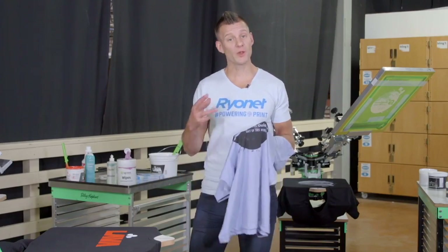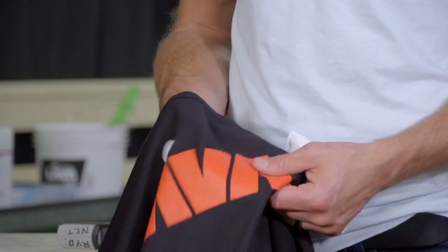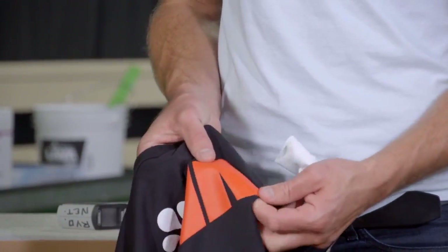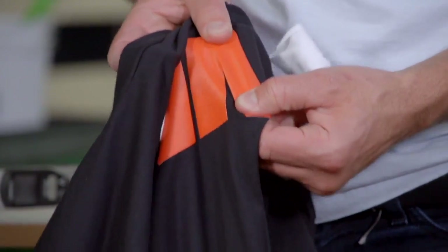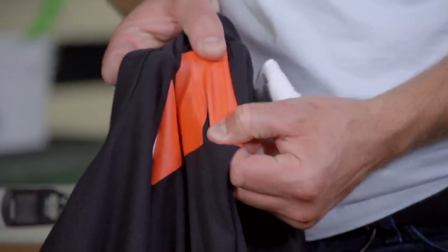Fortunately, there are three great ways to test your cure so you ensure your ink stays to your garment and doesn't wash out long term. First, a stretch test. This only works well on thicker ink deposits like our lava print. If you stretch the lava print and it stretches without cracking, you'd be pretty confident in the cure. However, if it cracks apart, it is most likely under cured and you need to cure it again.